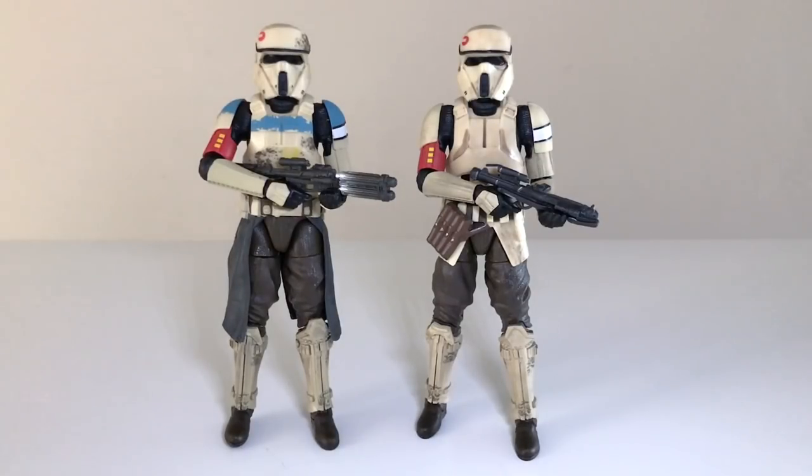Here's a comparison of the squad leader alongside the regular Scarif Stormtrooper. They look great together. I feel like the regular trooper maybe looks ever so slightly darker, but they look very nice side by side. I do have two of the regular Scarif Stormtroopers, so on my shelf I'll probably have one flanking the squad leader on each side. Hopefully at some point Hasbro will also release the captain version of these guys.